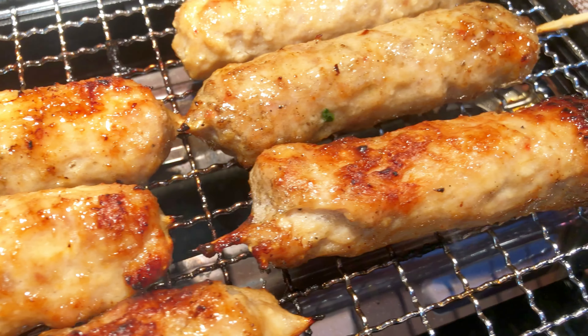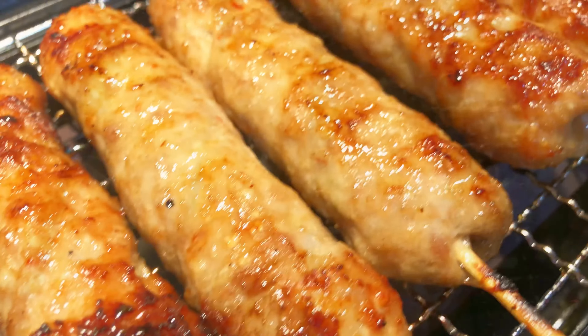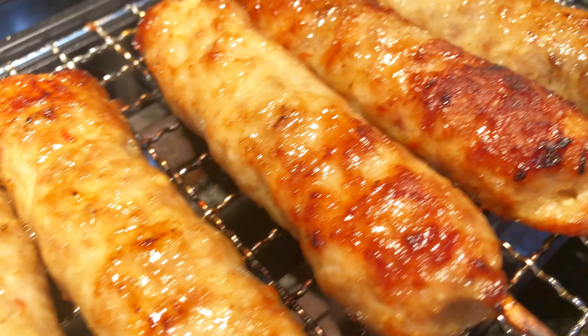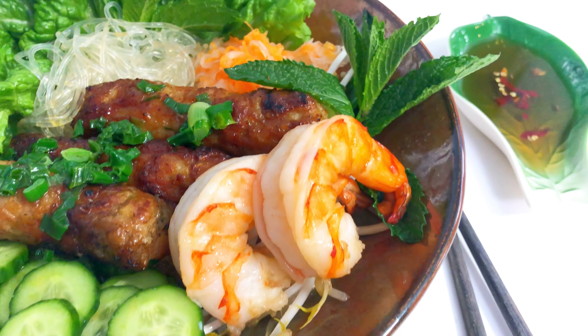When the sausages are all cooked, serve them hot off the grill as a snack, make a low-carb keto-friendly noodle bowl, or roll them up in a rice paper wrap. Today, I prepared a bowl with kelp noodles, pickled carrots and daikon, sliced cucumbers, bean sprouts, mint leaves, lettuce, and more spring onion oil. You can also chop some nuts and sprinkle on top, serve it with the keto dipping sauce, and you've got yourself a delicious keto meal. If you want the recipe for the dipping sauce or the rice paper recipe, I will link both in the description box below.